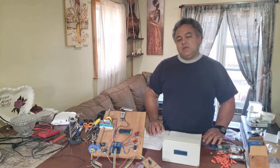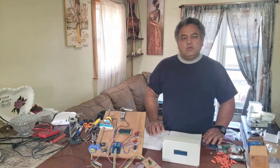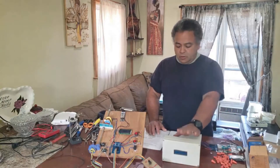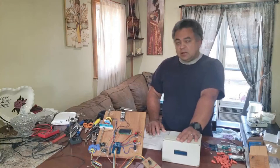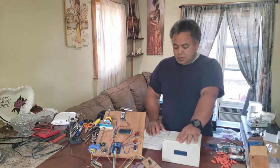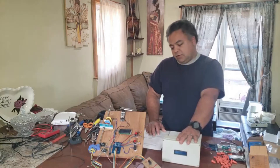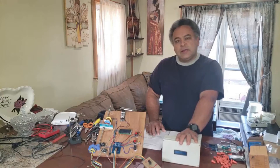Hi YouTube, it's MJ with Off Grid Online, and today we're going to walk you through an installation of our automatic hoist controlled dumbwaiter slash elevator controller. It's available on ebay.com and if it's not currently, it will be very soon available on offgridonline.net.